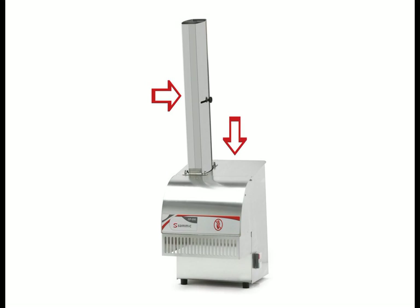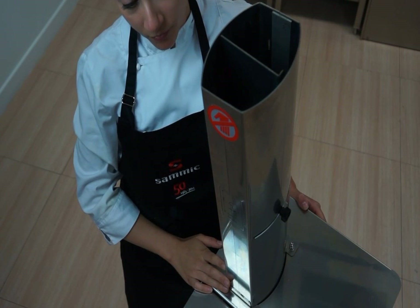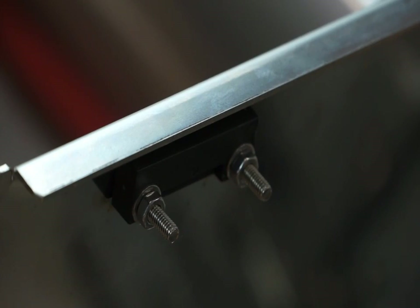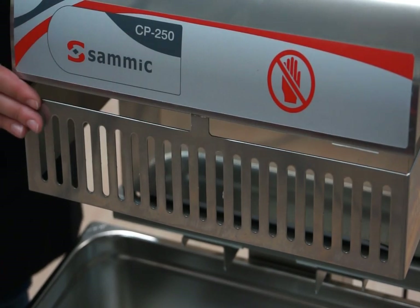SAMeC Baguette Slicers have various safety mechanisms. The length of the feeding mouth prevents the hand from reaching the blade. The machine stops if the cover is open. The grid in the outlet protects your hands.